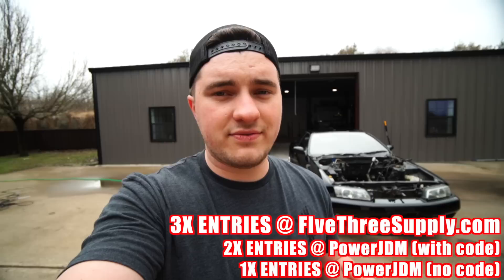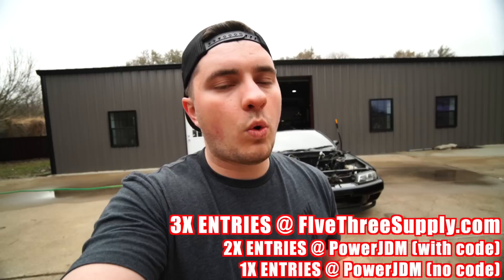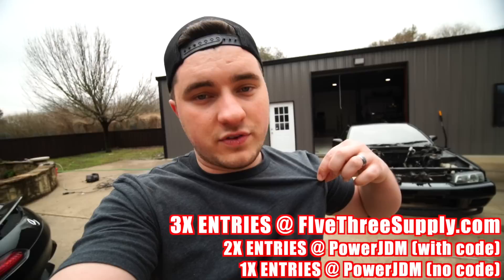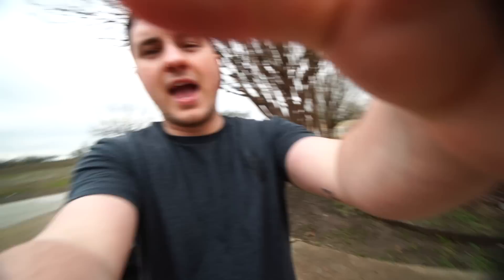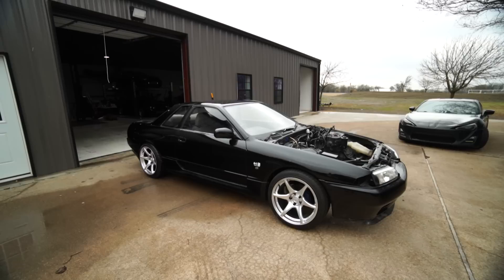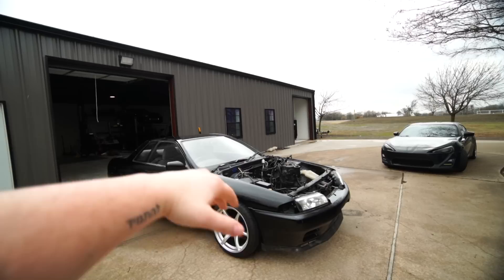The way this giveaway works: every $1 you spend at Five3Supply you get three entries. You get two entries if you buy car parts with my code, or one entry if you forget to use my code and you're still buying car parts. The nice thing is this time around, if you need an intake, exhaust, or anything else for your car, they have a huge catalog of parts on the site. Every dollar you spend gives you either two or one entries there. And if you want some super comfy clothes, Five3Supply.com gets you three entries per dollar. We have 45 days — the giveaway ends April 15th. By that time, this thing is going to be low, with wheels, tires, carbon, and engine. Most importantly, it's going to run.